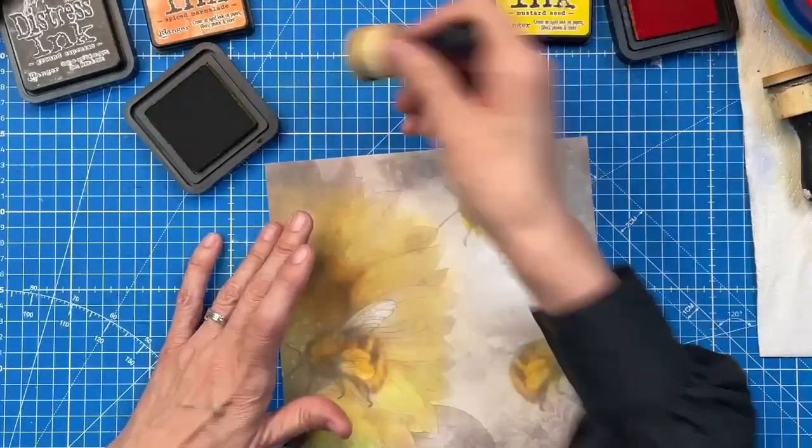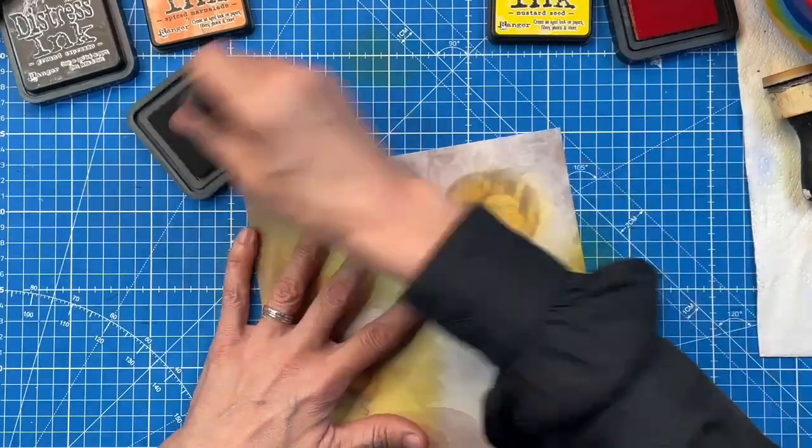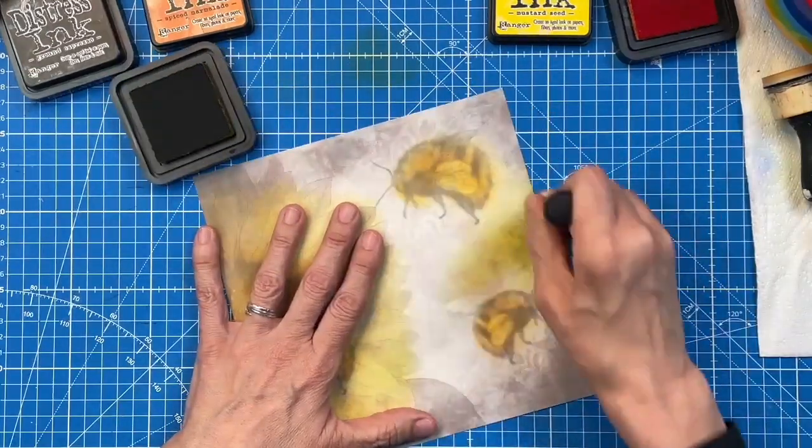Now, if you're worried about your distressings, splodge them onto your mat before you use the applicator — instead of taking the applicator directly to your distressings, splodge just the ink to the mat and then put it on your applicator, or put some ink on and then pick up the glycerin. I've never had any problems with diluting the inks or anything. So now what I'm doing is going around with the crushed olive.